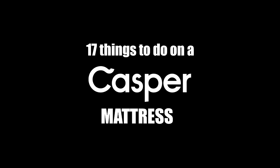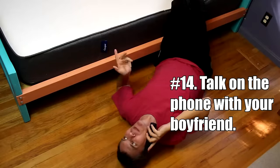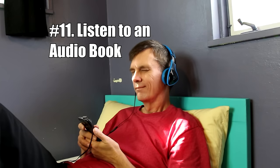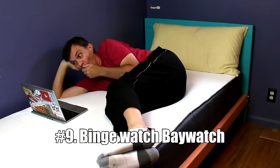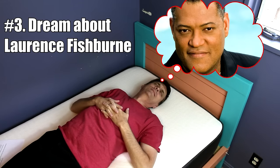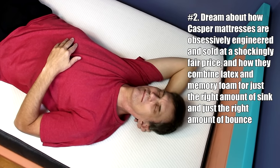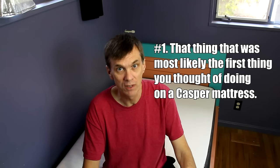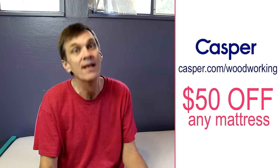17 things to do on a Casper mattress: roll around, roll an egg, eat an egg roll, talk on the phone with your boyfriend and tell him how Casper has a risk-free trial and return policy with free delivery, read a book, listen to an audio book, book a flight, binge watch, bay watch, sleep, sleep on your back, sleep with one eye open, dream, dream about Jennifer Lawrence, dream about Laurence Fishburne, dream about how Casper mattresses are obsessively engineered and sold at a shockingly fair price, combining latex and memory foam for just the right amount of sink and just the right amount of bounce. And the number one thing to do on a Casper mattress? You can get $50 off any mattress purchase by going to Casper.com/woodworking and entering the promo code woodworking at checkout. Terms and conditions apply.